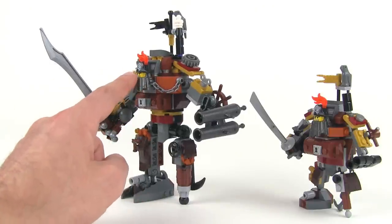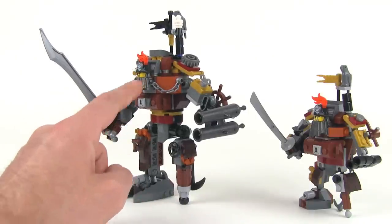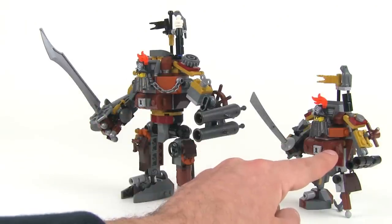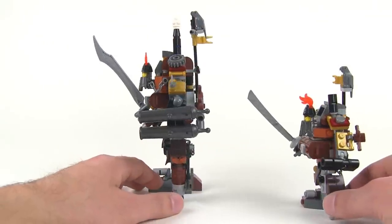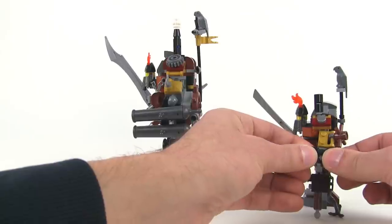They've used the exact same head and hat and the metal beard itself — the all important bit — as well as the chest. All those pieces are exactly the same between the two, but they've done a phenomenal job at capturing the look and all of the major little things in just a different scale here.